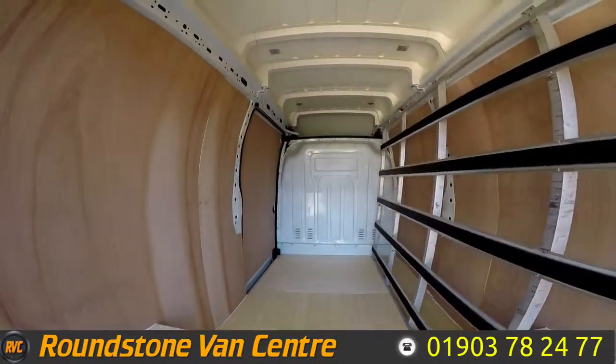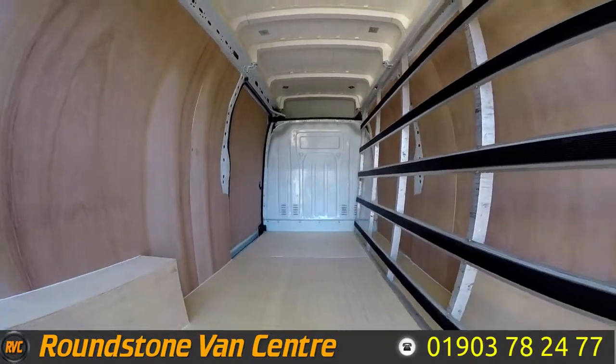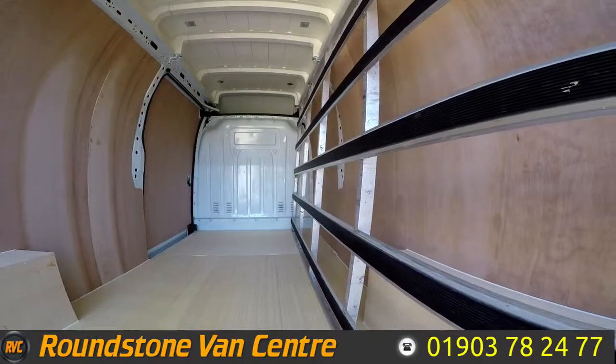I've shown you into the rear cargo area — you can see it's got storage above the cab. It's got a middle bulkhead, it's been freshly ply lined, and more importantly the internal window frame as well.